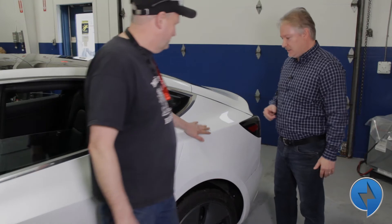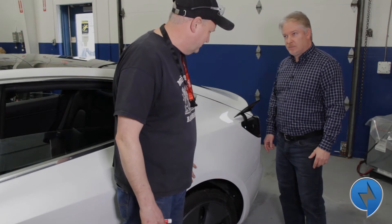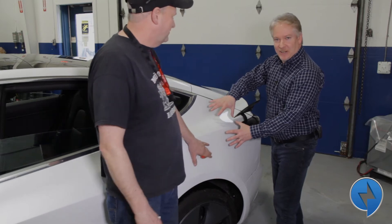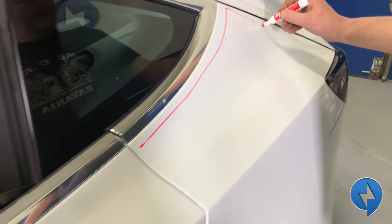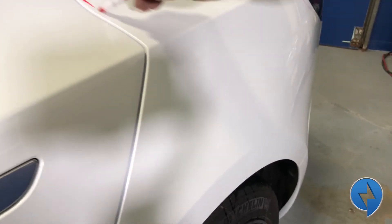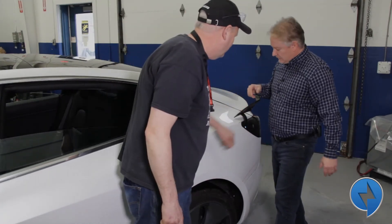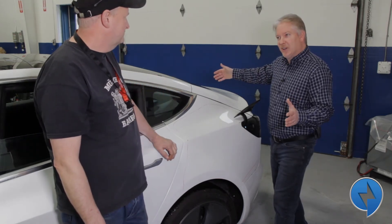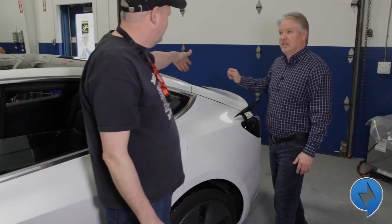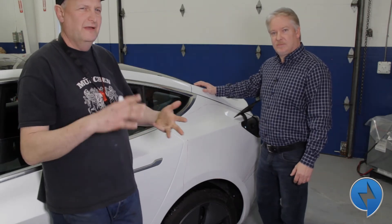We're trying to make this as safe as possible — no pinch points — and available so kids or whoever want to jump in, sit, and steer. In the rear quarter, because this is where the charge port is, we want to showcase the charging system and how it's charging to the battery. We're planning to cut out this section of the vehicle so people can see what's actually happening underneath this panel. The trunk will also be cut in half, same with the rear bumper, so you get a chance to see the superstructure and the rebar underneath.